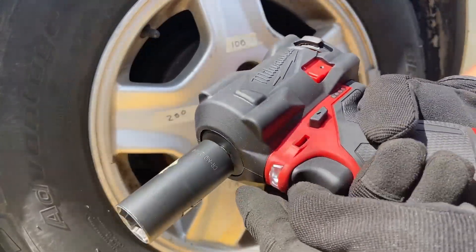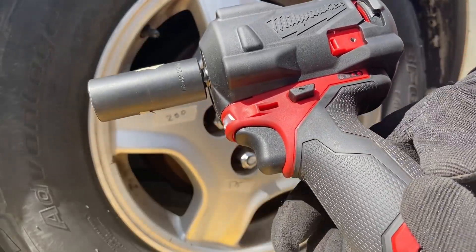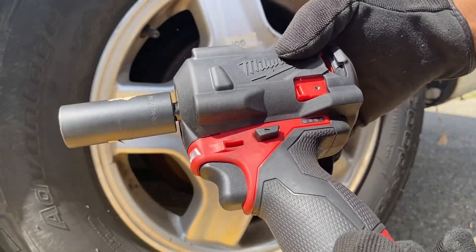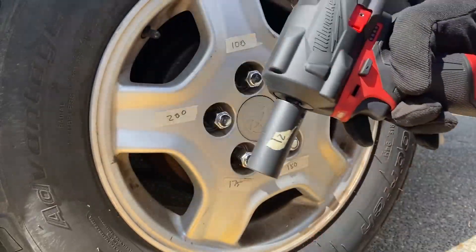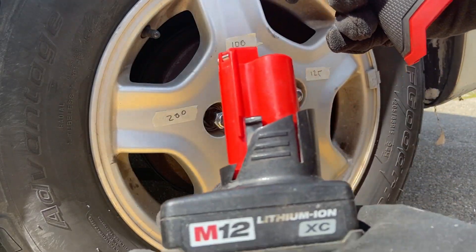Yeah, it seems to be struggling a little with this tiny battery. I've got two bars here. Let me swap it out with the XC battery.